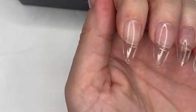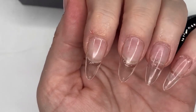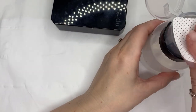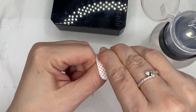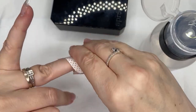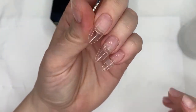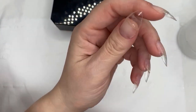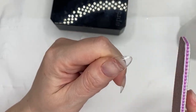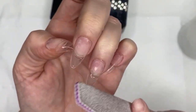Once they're all nicely applied, you pop them in the lamp — I think it's 30 seconds but I like to do 60 just in case. It comes out a little sticky, so I use a little isopropyl alcohol and give them a wipe. They've got these little excess pieces on the end — I just like to file those off to make them nice and smooth.